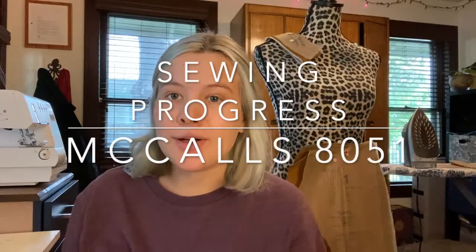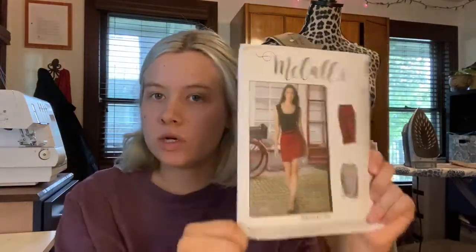Welcome back to my YouTube channel. Today's video is a sewing progress video on McCall's M8051. This is the second look in my summer brown collection — basically two skirts and one pant all in brown, two with a front fly zipper, one with a back zipper.